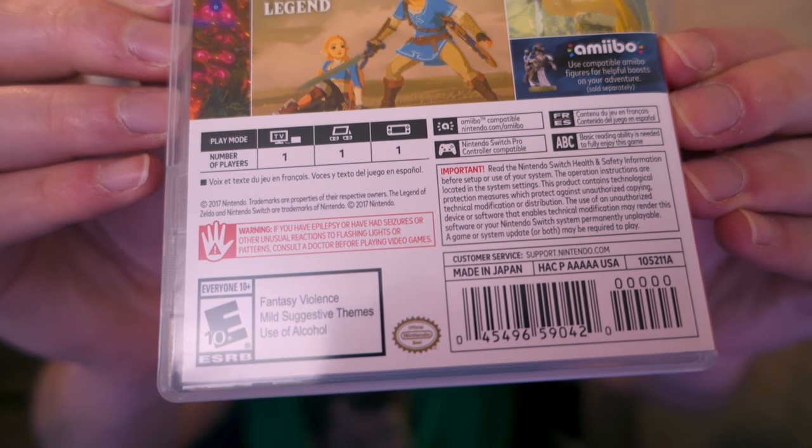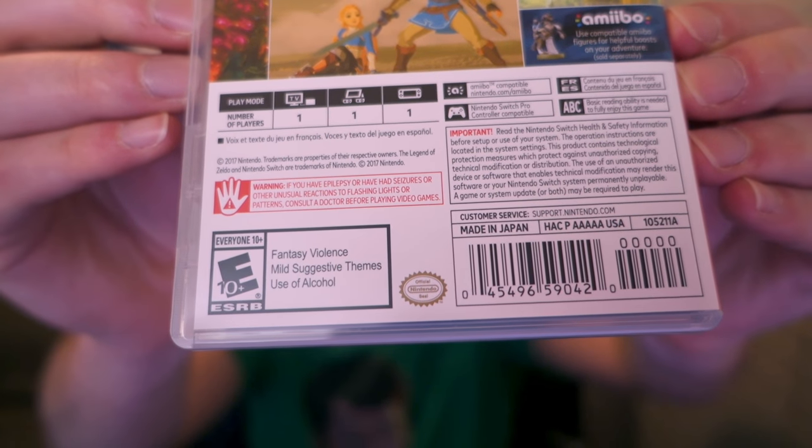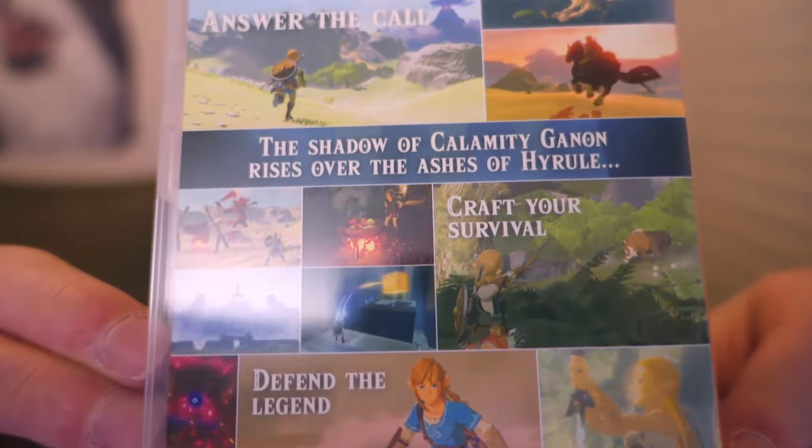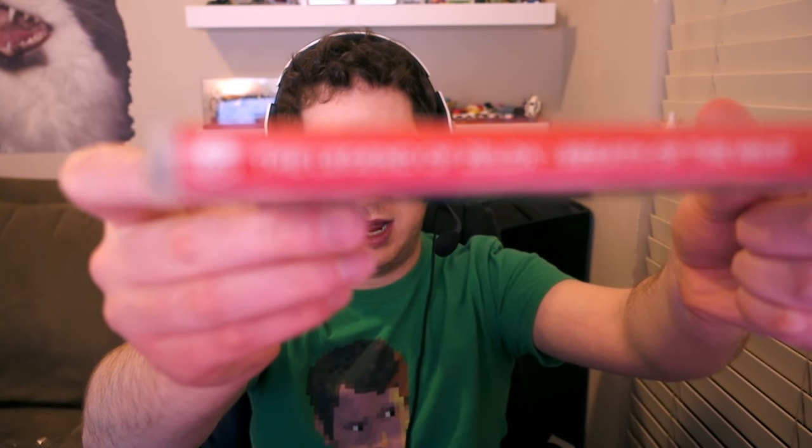This is the back — let's take a look at that. And this is made in Japan. I have this weird thing for the GameCube games where I like to have the ones that are made in Japan. Here's the side — it just says 'The Legend of Zelda: Breath of the Wild' in red, so you can find it on your shelf. Compared to the rest, it's a lot more narrow, less depth than all the other games. It's a Nintendo Switch game because it's red and it has a little Switch logo.